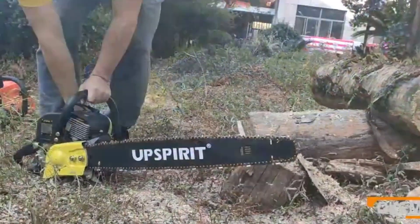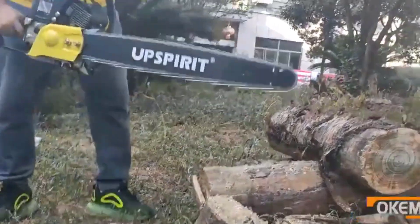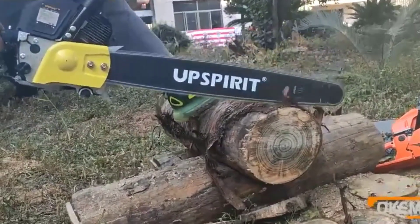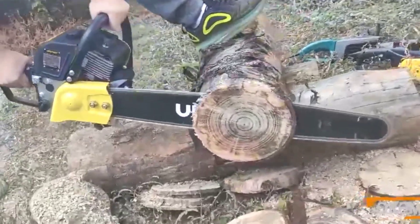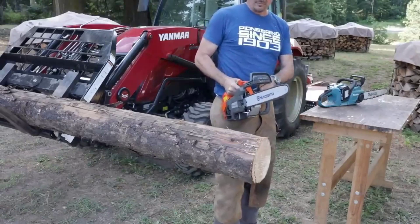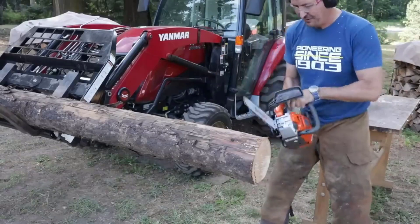The chainsaw features a hybrid power source, combining the portability of a battery with the power of a gasoline engine. This dual power system provides users with the flexibility to operate using a rechargeable battery or traditional gasoline, catering to different cutting needs, with a rapid chain speed of 80,000 per minute. This chainsaw ensures quick and efficient cutting through various materials.